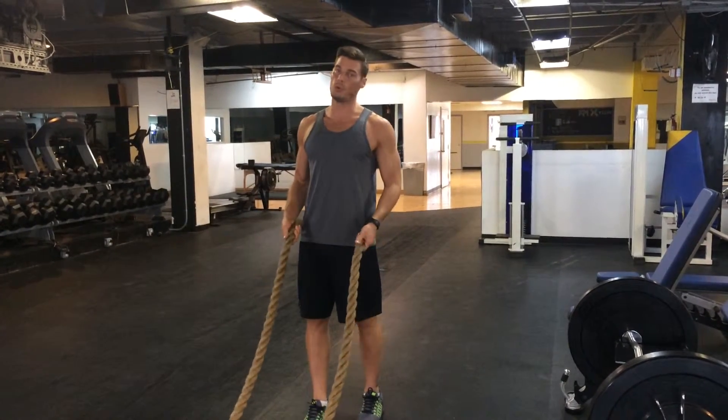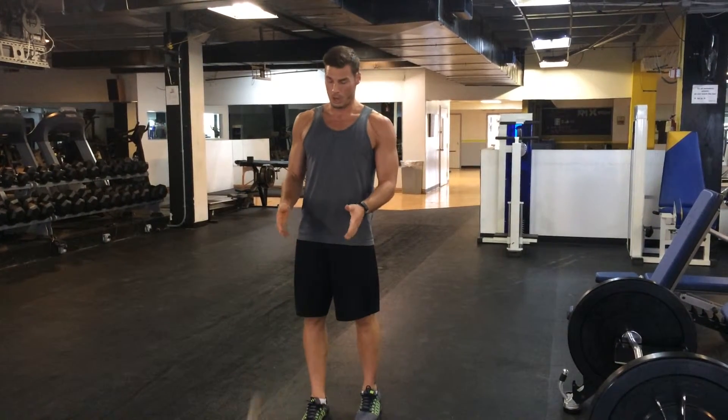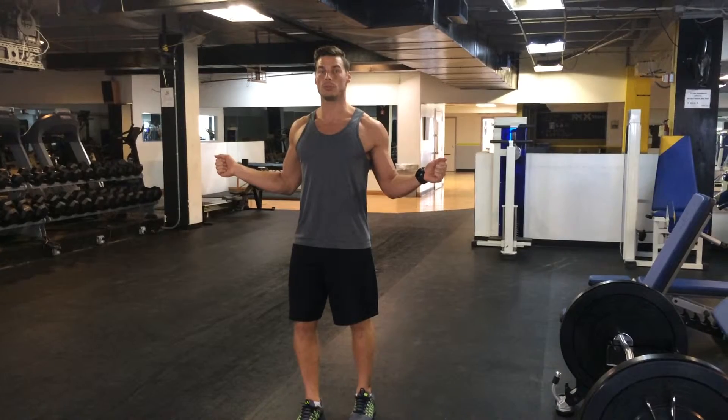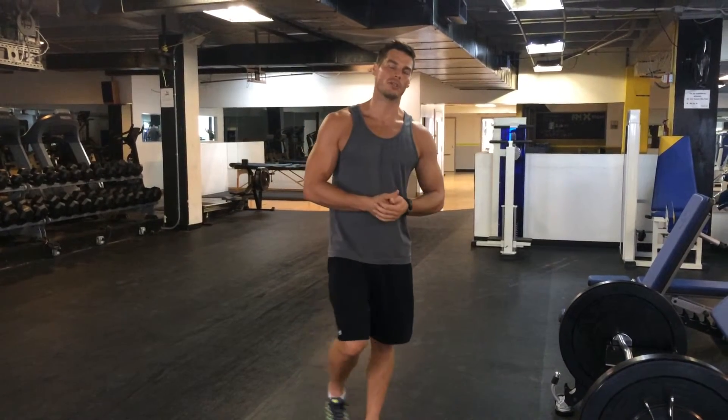It's a very simple movement, but it's very, very effective. To recap: lock your elbows into your side, rotate your arms out, squeeze your shoulder blades together every time you do so, and you will be well on your way to having improved posture.